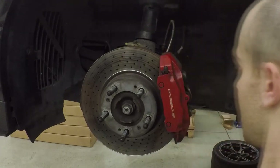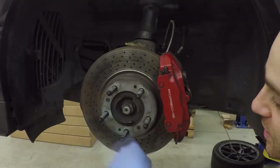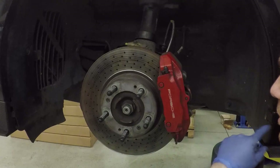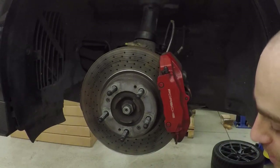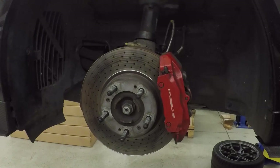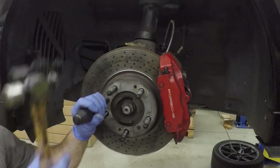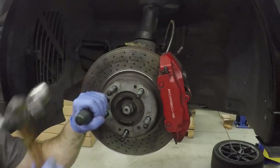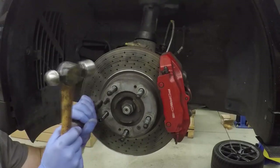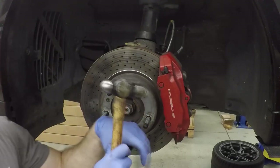Next up, we're going to loosen these screws before loosening the caliper. I found that an impact screwdriver works best, because stripping those would not be cool.